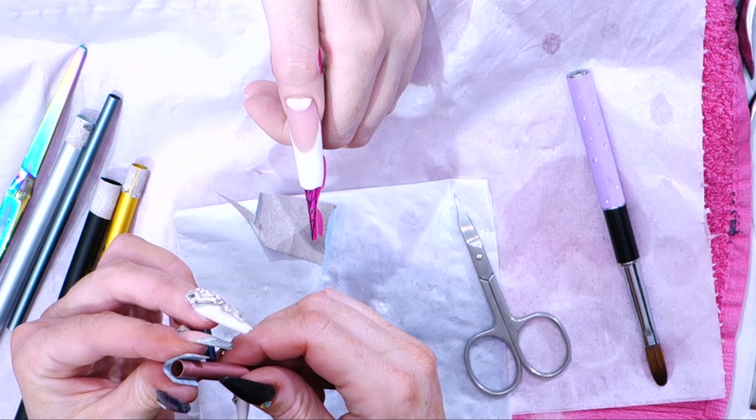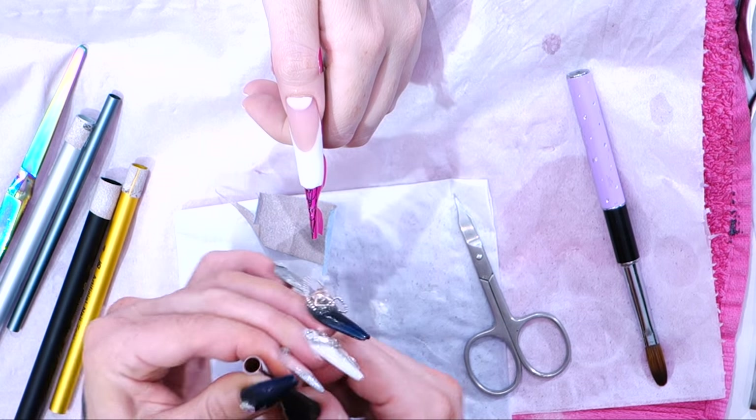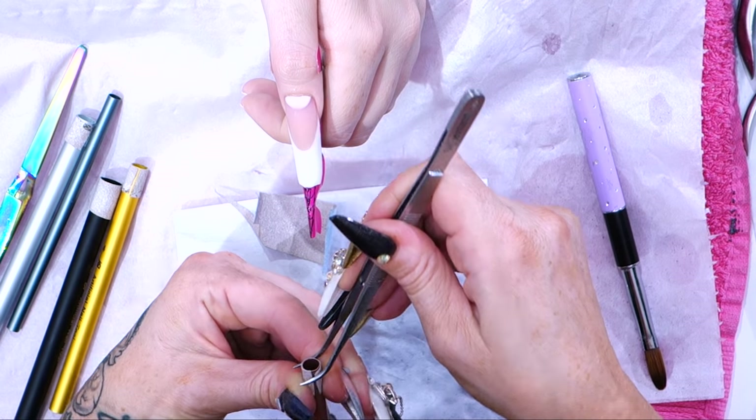I'm going to wrap it round. Watch your fingers — you don't want to get stuck to it. Use some peri-tweezers, that'll help you. Help it adhere.